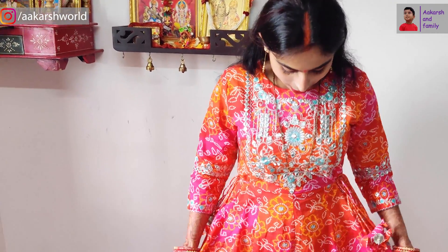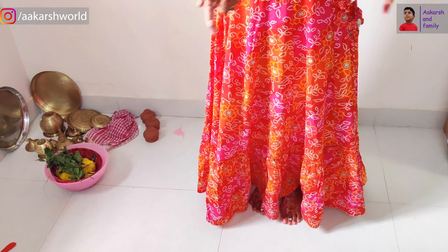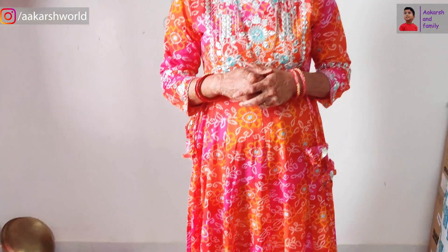I bought this skirt from Amazon and it is very beautiful. Let me show you the full look. You can see this skirt is long and it looks very beautiful. We will give the link in the description box — if you want it, you can purchase it. It is very soft and very good. We bought it for Teej.